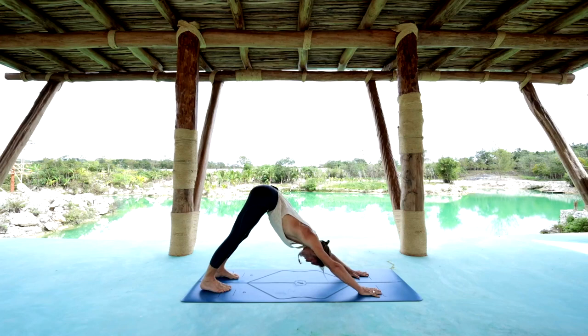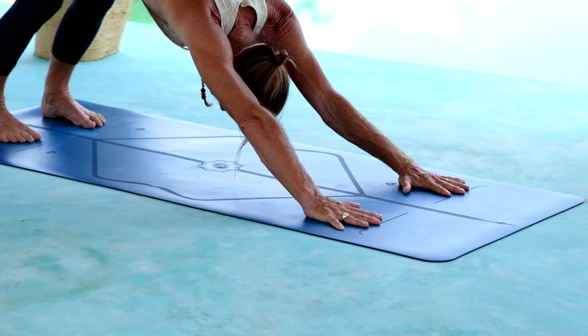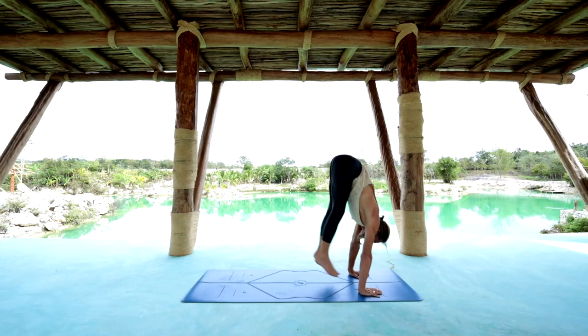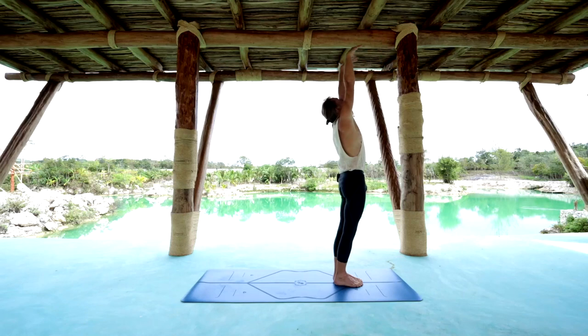To cultivate the Ujjayi breath, inhale long through the spine, exhale the navel in. Inhale wide to the side armpits, exhale the navel in. Inhale to the back of the heart, deep to the back of the heart, exhale the navel in. That's 3 dimensional breathing — inhale long, wide and deep — this is Ujjayi. Sapta 7, inhale jump or step to the front of the mat, extend through the spine head up. Ashto 8, exhale fold the head in. Nava 9, inhale reach up and look up. And exhale Samastithi.